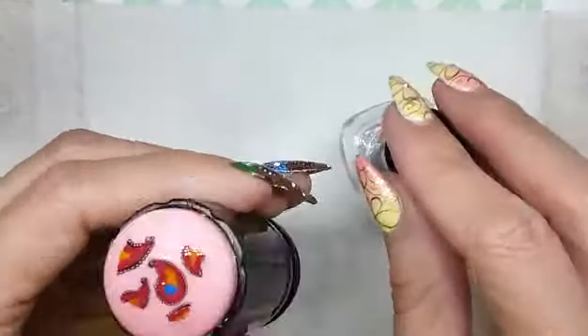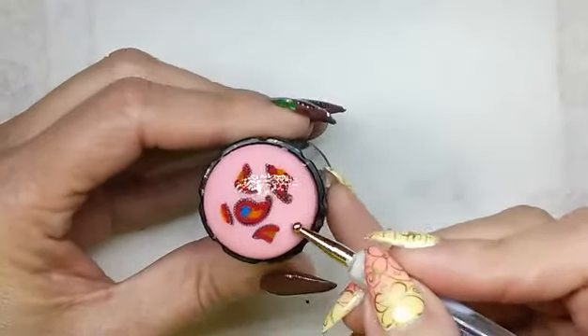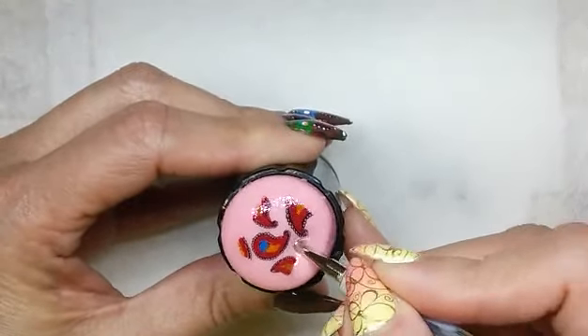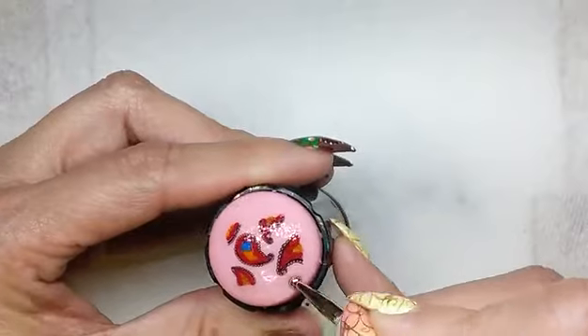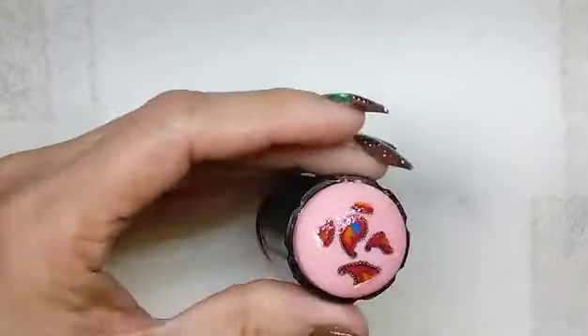After your image is completely covered with a clear coat, you let that dry completely. One way that you know if it's not completely dry is as you start lifting, you might notice the clear coat might start wrinkling. I was a little bit impatient here — I should have let it dry a little bit more.